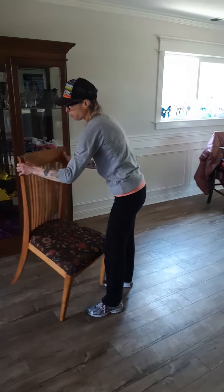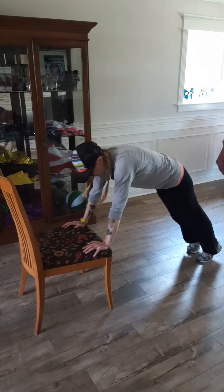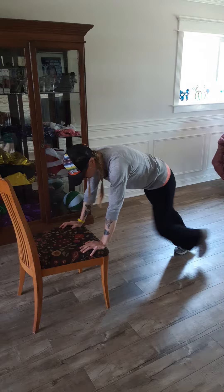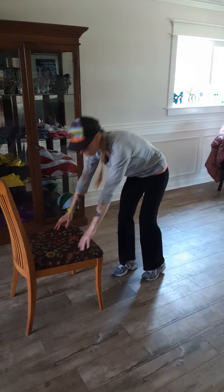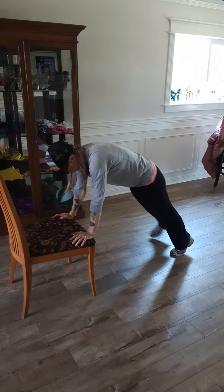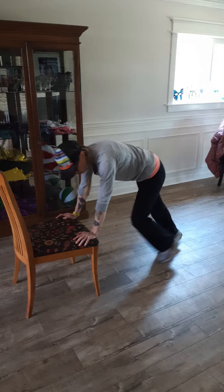Now for our countdown workout. We've got the hands elevated — it's 100 on one side, 100 on the other. You could do this on the floor too, that would be extra challenging for sure. Then it's going to be 100 out to the side, 100 out to the side.